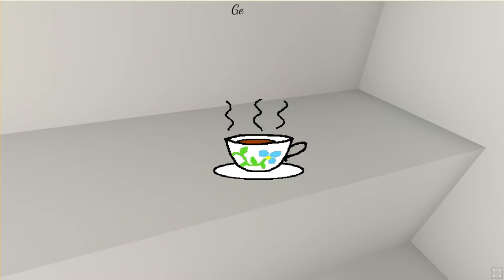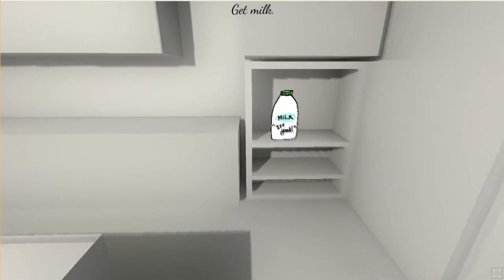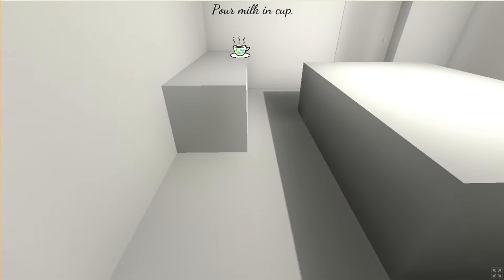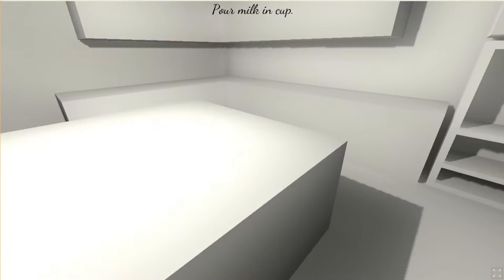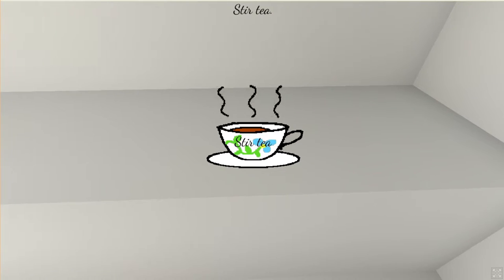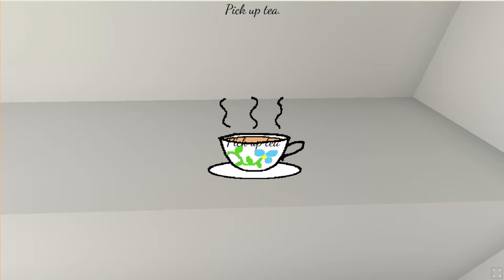Put the sugar in — there we go. Get the milk. Open that door — what the hell? It's good, dude. Pour the milk in. Stir the tea — I never understand people who have milk in it.